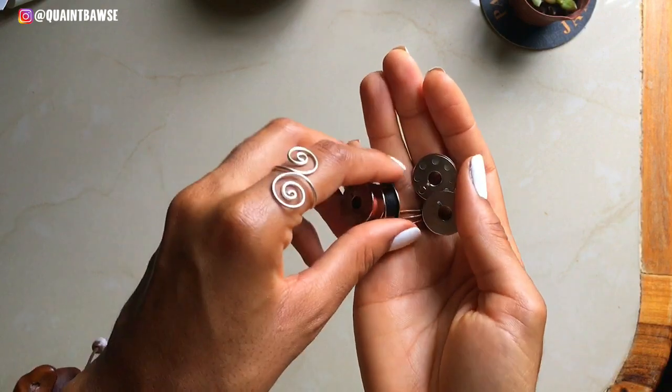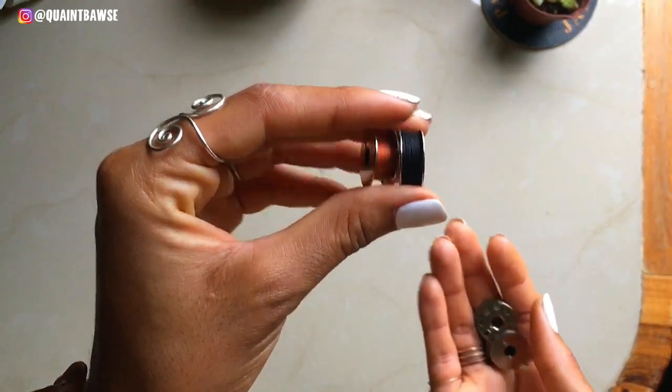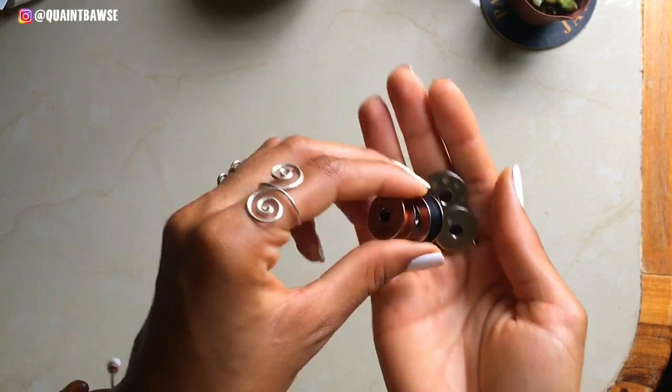You're gonna need extra bobbins. These usually come with your sewing machine, but I'm just saying get extra bobbins because you will need them when you need to roll up different colors of thread.